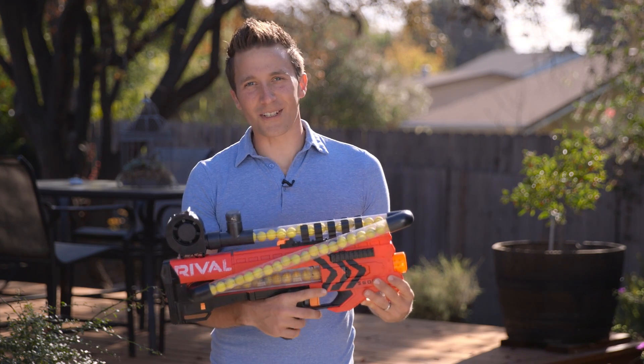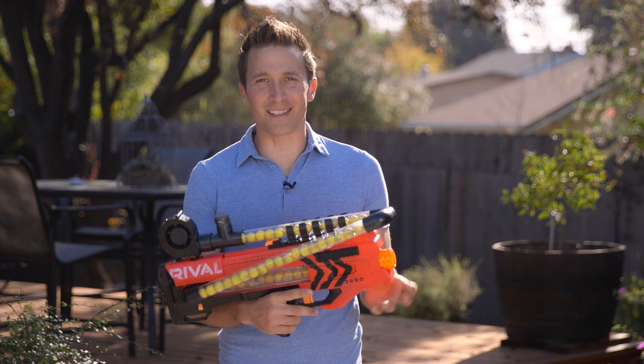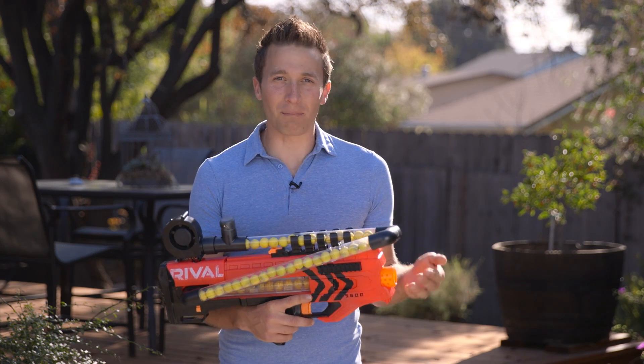Hi, I'm out of darts. After posting my initial video of the Zeus 5600, I got a lot of emails, Facebook comments, and YouTube comments asking me to do a parts list or tutorial.